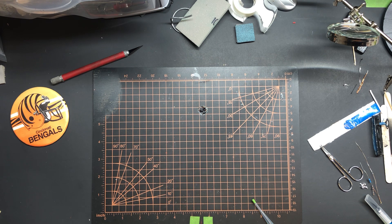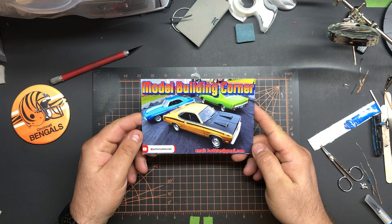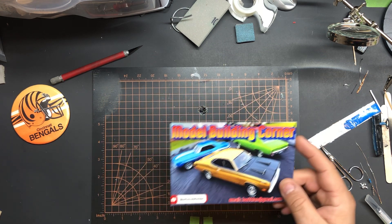Hey, welcome back to Lamb Chop Builds. We're gonna have a little stash update from the weekend. Hit up a swap meet and the Hobby Lobby, got a couple cool kits, didn't spend too much on them — always a good thing. First I got a shout out to Joe over at the Model Building Corner. He sent me a shop card; I really appreciate that, and the words on the back.